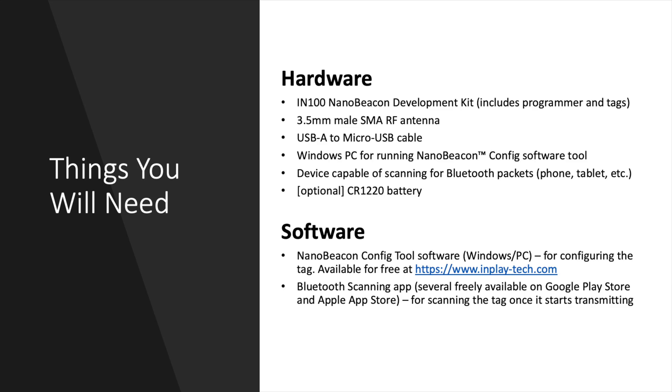To work with the IN100 evaluation kit, you need a few things. In terms of hardware: the NanoBeacon development kit itself (programmer and three tags), a 3.5mm male SMA RF antenna, a USB-A to micro-USB cable, a Windows PC for running the NanoBeacon Config software, and a device capable of scanning for Bluetooth packets — such as a mobile phone, tablet, or desktop with a BLE chipset or Bluetooth dongle. Optionally, you can use a CR-1220 battery to power the tag. In terms of software, you need the NanoBeacon Config Tool, available for free at inplay-tech.com, and a Bluetooth scanning app from the Google Play Store or Apple App Store.